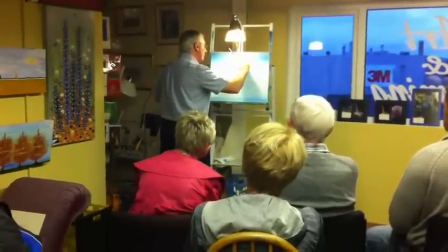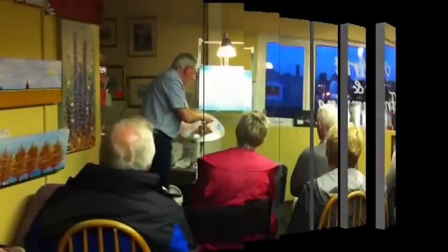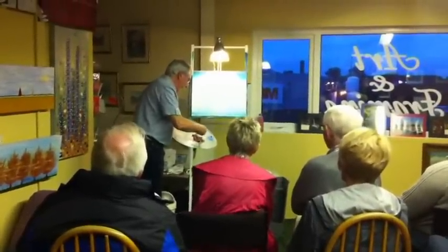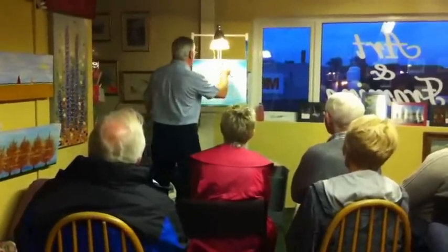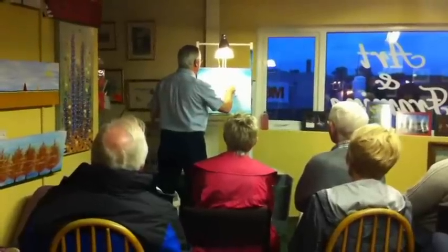Circles, circles, three circles. Up under the brush. So what I'm going to do is just pull it out nice and flat like that. I'm going to put it on a knife. Then we'll come up about here and put it on there.